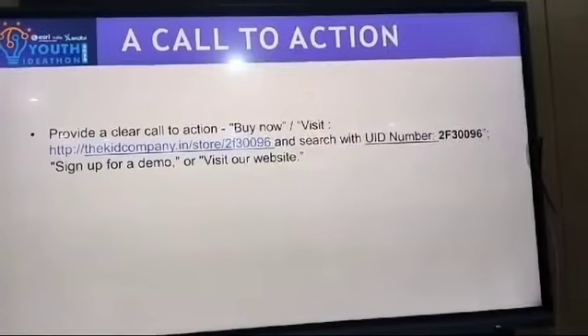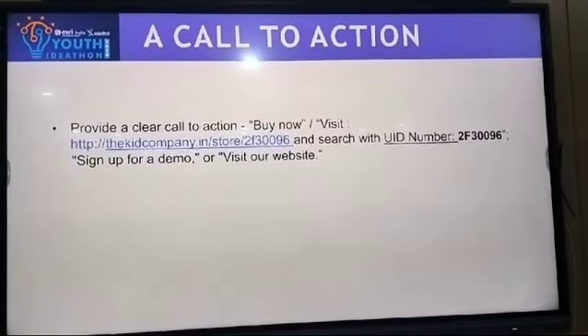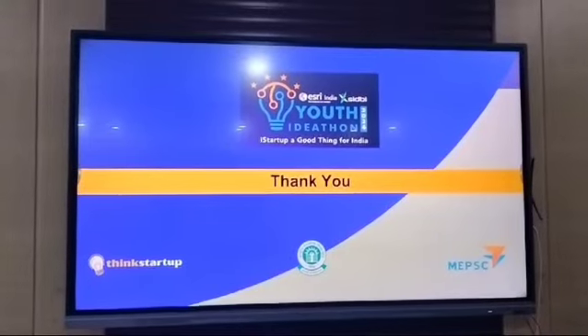To view our product, kindly visit our online show. Thank you!